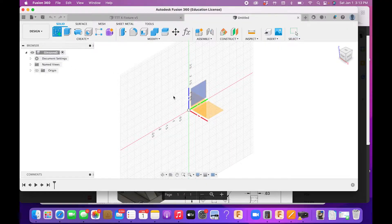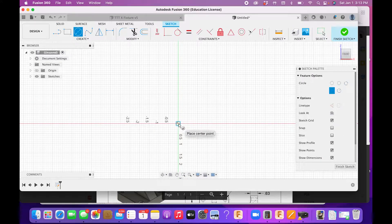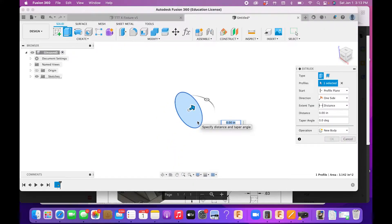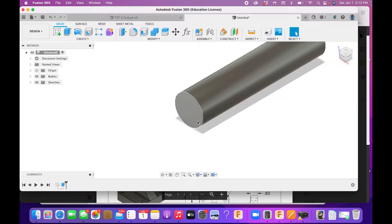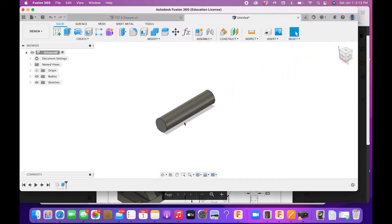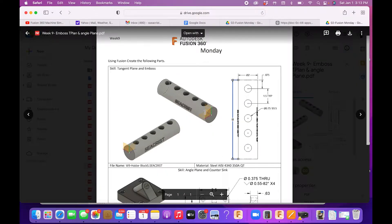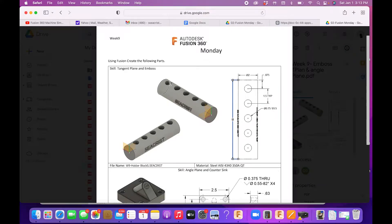We're going to start a sketch, pick a plane, and draw a two-inch diameter circle, then extrude that to eight inches long. That's something all of you should know by now, so I'm not going to cover that in detail. What we're going to do is put holes on the top of the cylinder.